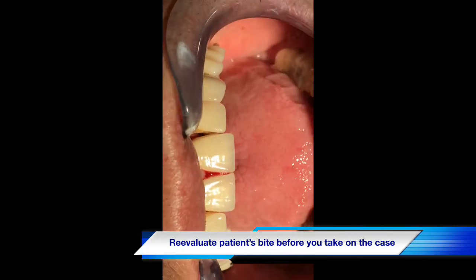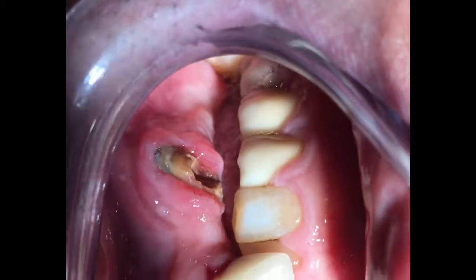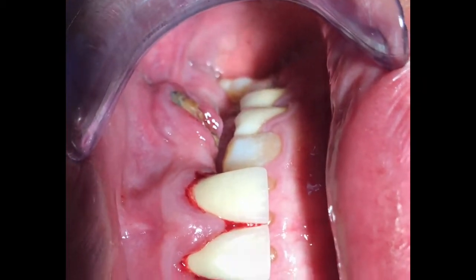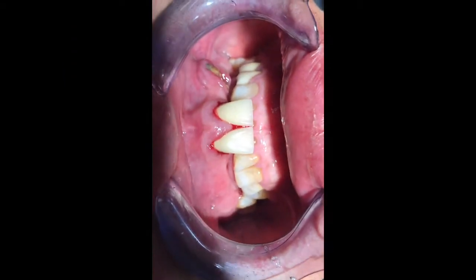The deep bite is one of the reasons why the canine will knock out. Tooth number 11 in this particular case has recurrent decay, which is why when the patient was eating something hard, it broke — so that tooth needs to be removed.